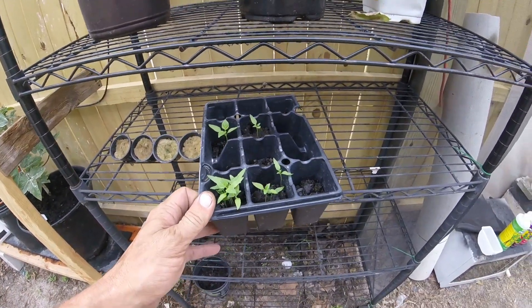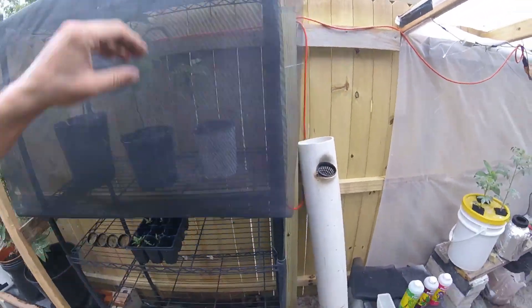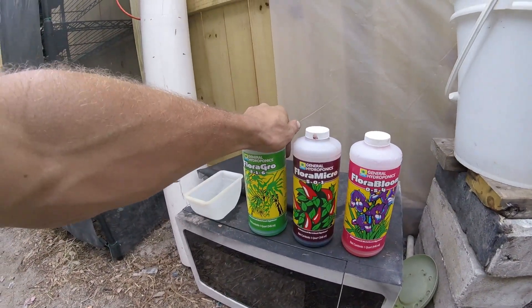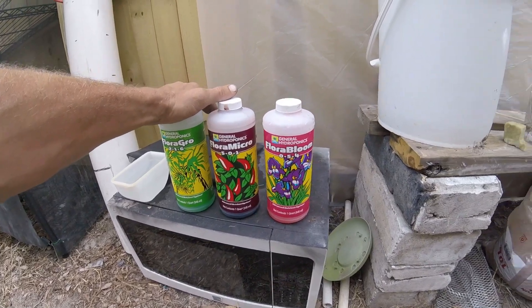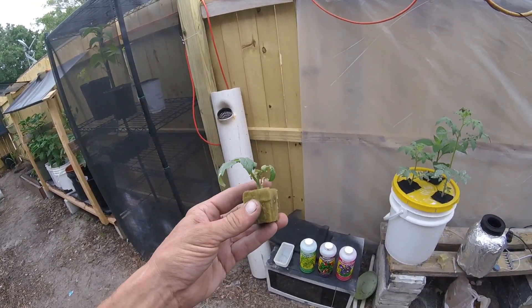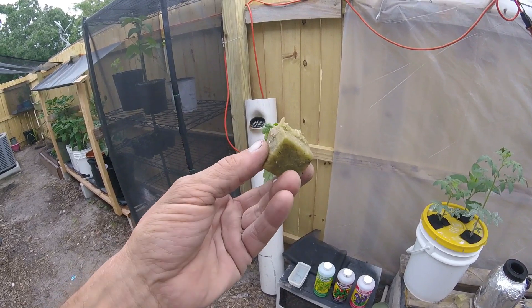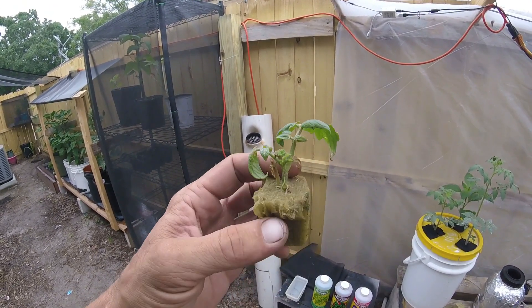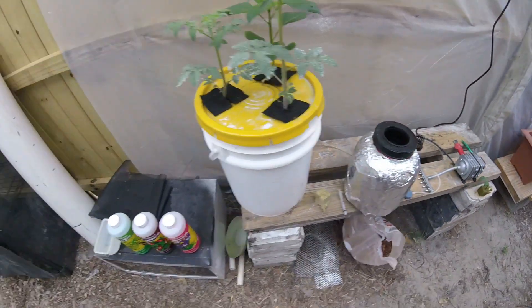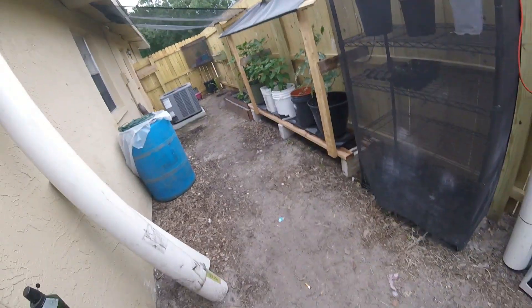Bell peppers — I'll wait until they get a little bigger and then transplant those. But today what we're going to do is use the hydroponics Flora Grow series and set up a little trimming I did off of the cherry tomatoes. It has some roots growing — I threw it in some rock wool and it seems to be doing decent. There are roots popping out the bottom and the sides.